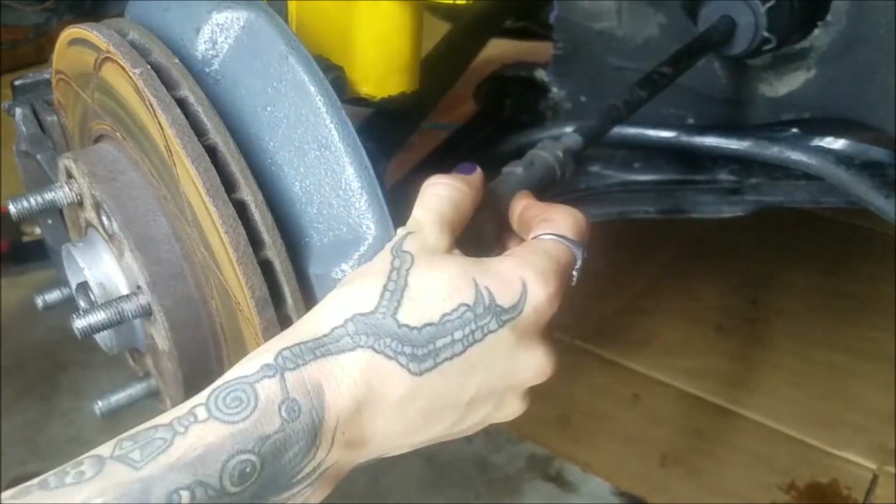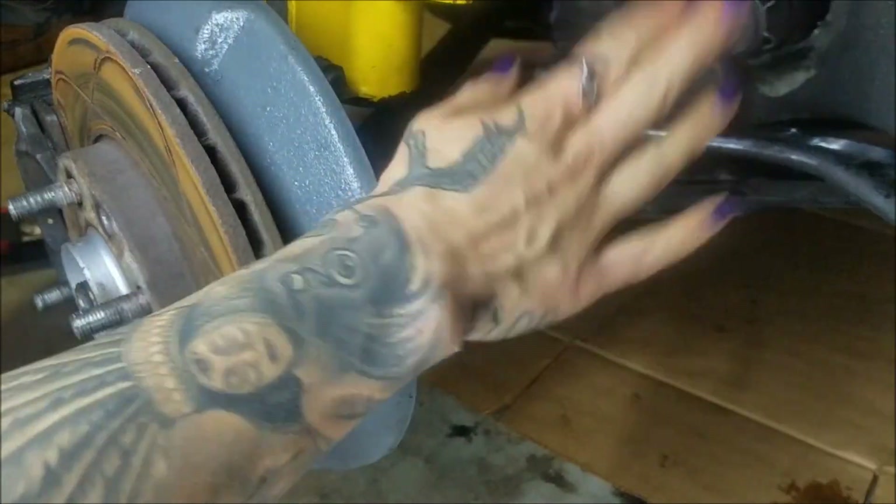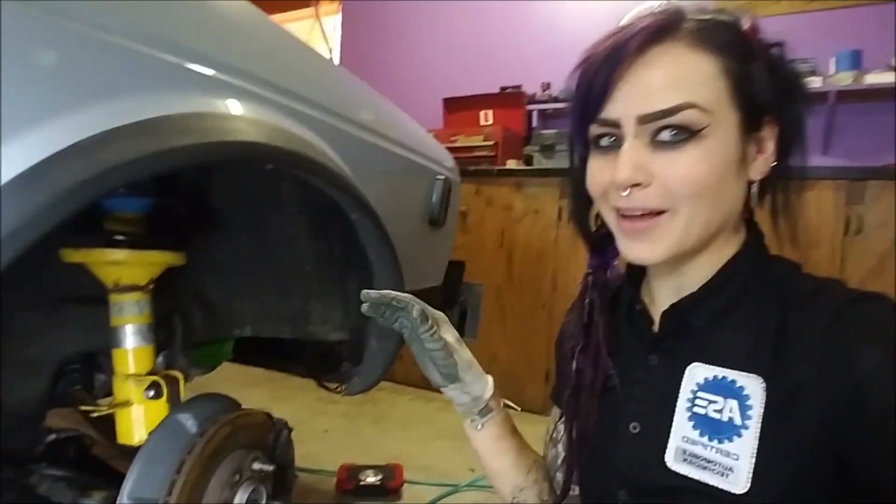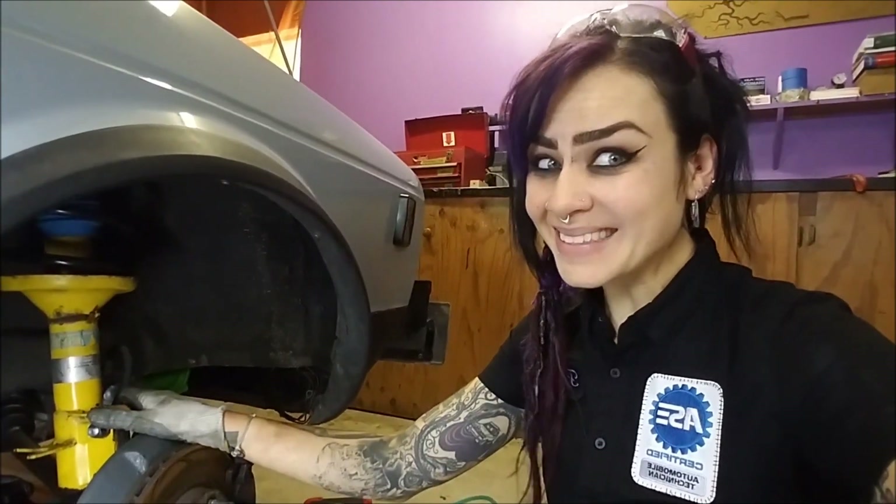They'll probably undo this again for the alignment, but I'm still going to make it nice and tight. The rest is pretty straightforward — I'm just going to put my wheel back on, get my lug nuts snug, lower the car down, and torque every single lug nut. Before I do that though, I'm going to give it a little tape measure alignment, because I have about two days until I can get a professional alignment and I have a lot of driving to do. I don't want to destroy my new tires in the meantime.